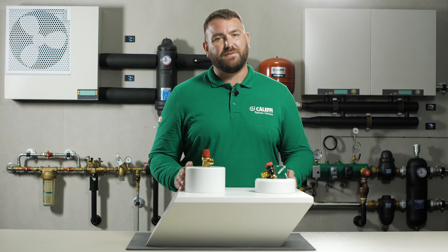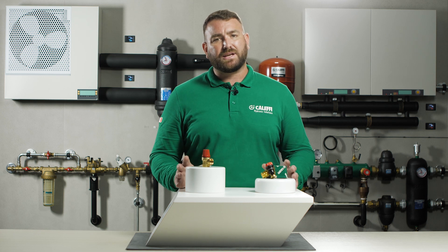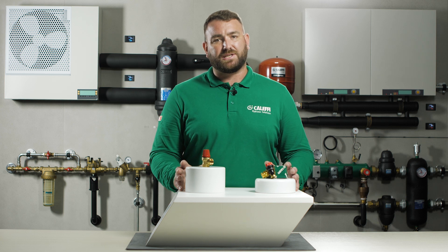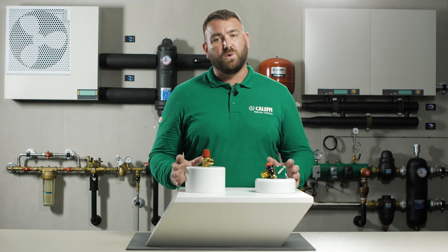We are often asked: why do safety relief valves pass water? There can be multiple reasons why the safety relief valve can pass water. If the expansion vessel has failed on the system then there is nowhere for the excess pressure to go, and this will activate the safety relief valve causing water to discharge.